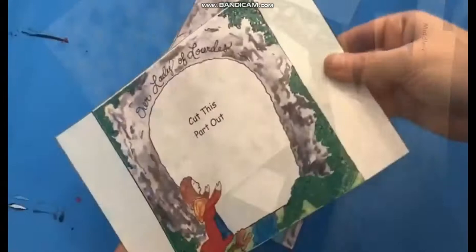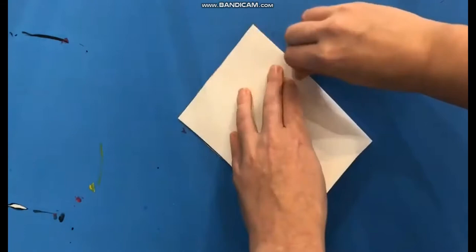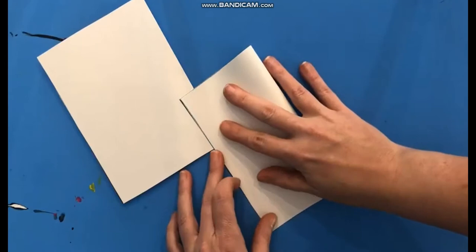Cut out around the outside rectangles to start with, and be sure to leave the white flaps on the edges of the middle ground piece. Now you need to take each piece and fold it in half with the picture facing in. That's going to help you tremendously later.